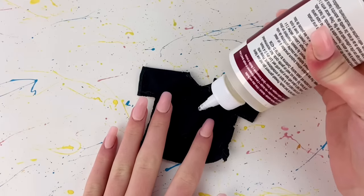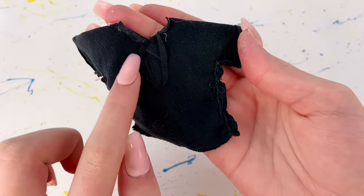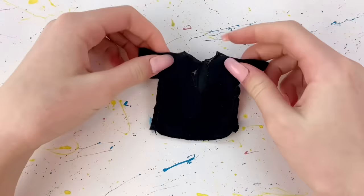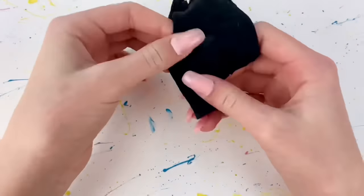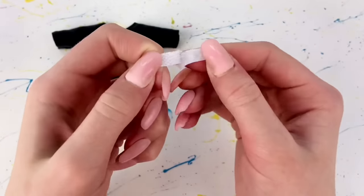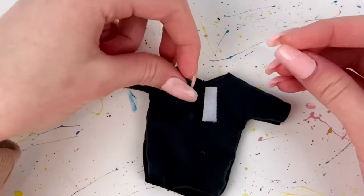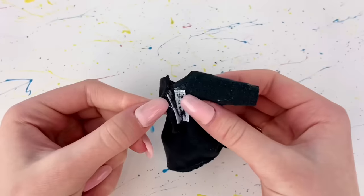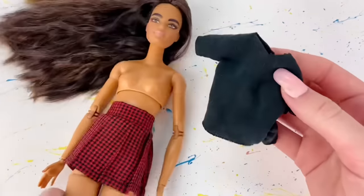I grab some more glue and fold over those edges as well so now they have a clean edge. Then I flip the shirt inside out. I cut small pieces of velcro and sew the velcro on in the back so that the shirt can open and close. Now I'm going to go and put this on the doll.